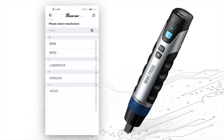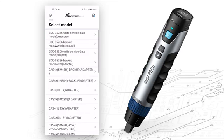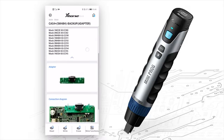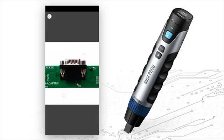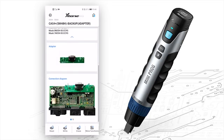Next, EEMO. It supports several cars like BMW, Mercedes-Benz, Land Rover, Porsche, and Volvo. Let's click BMW — you'll see you can read many modules. Let's choose Cars 4. You'll see info about the operations, which adapters you should use, and the connecting diagram.